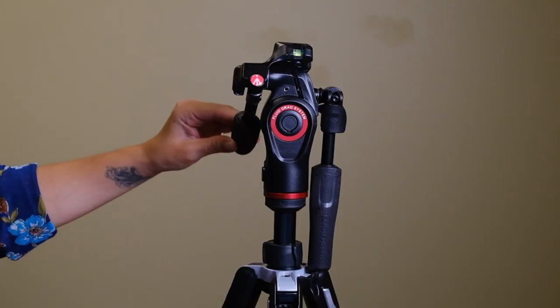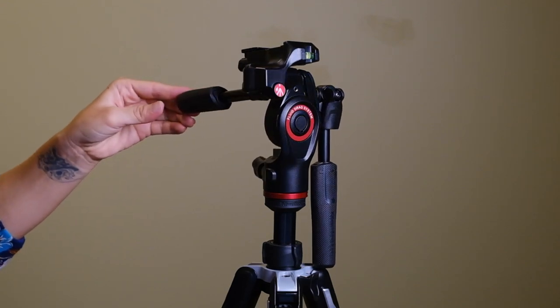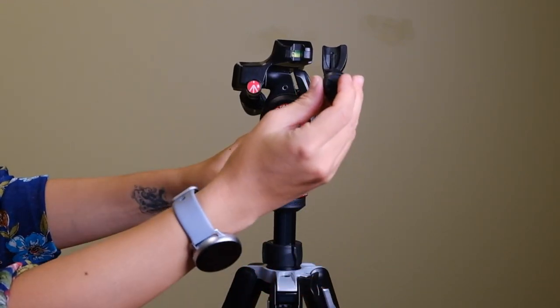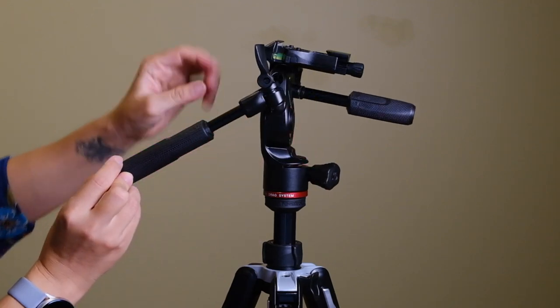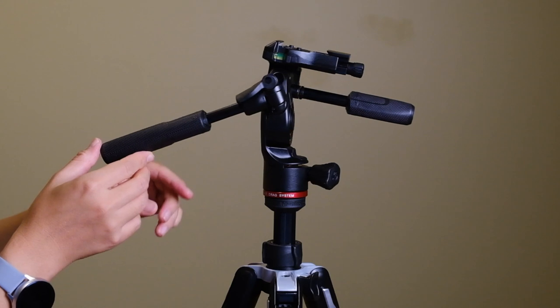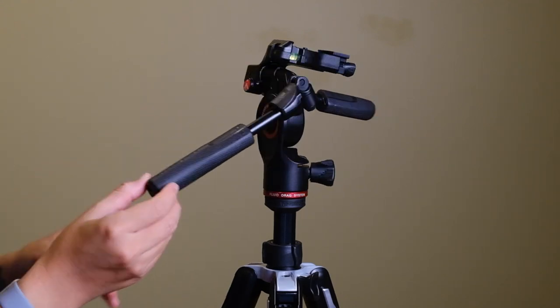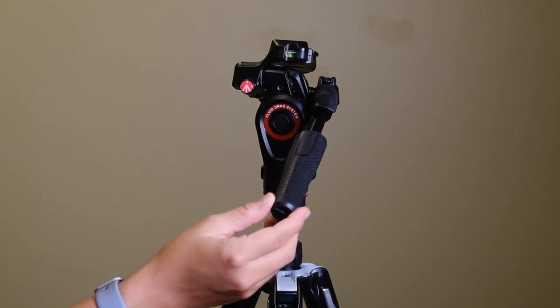Here are the features that make this tripod head ideal for shooting video. First is a long handle for panning the camera smoothly — there are two handles, one for moving the camera left to right and one for up and down. Both handles have a nice rubber grip which is really comfortable, and the best part is they fold down, because a lot of other video heads have handles that don't retract, making it hard to pack up small.